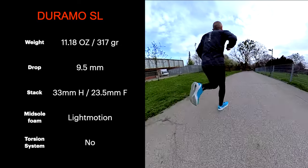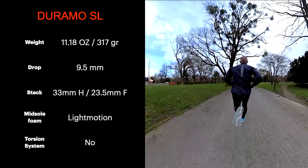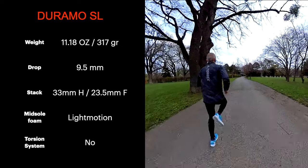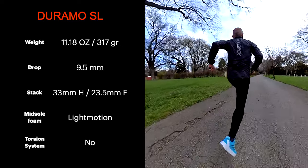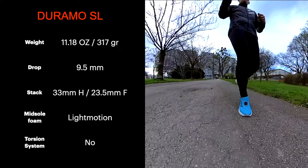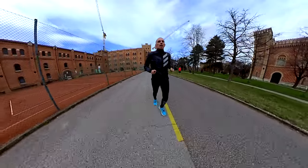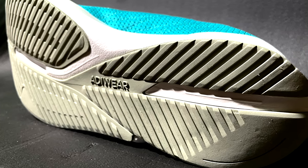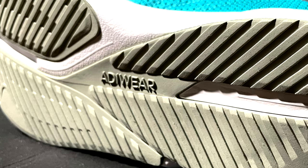In US men's sizes, the drop is higher than in the Duramo Speed at 9.5 millimeters. Even the stack is higher, and it has the Light Motion foam in the midsole, which is a new foam different from the Light Strike. Unfortunately it doesn't have any torsion system, but it has a durable adiWear rubber on the outsole.